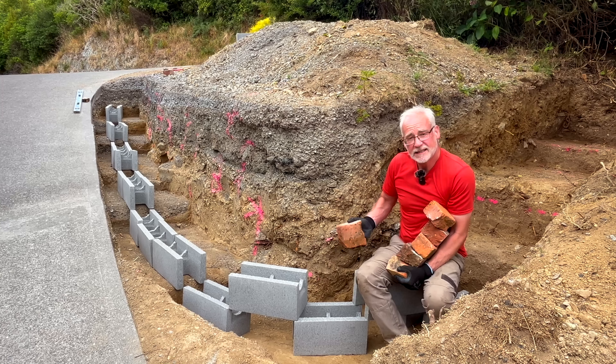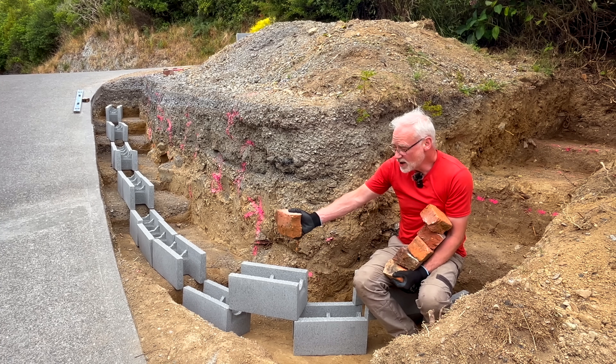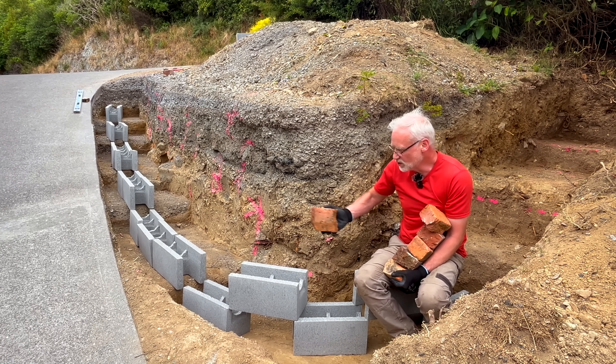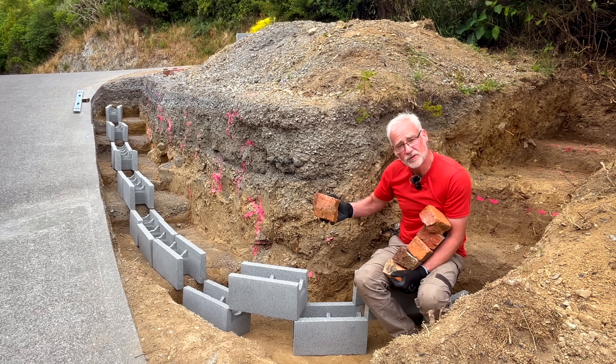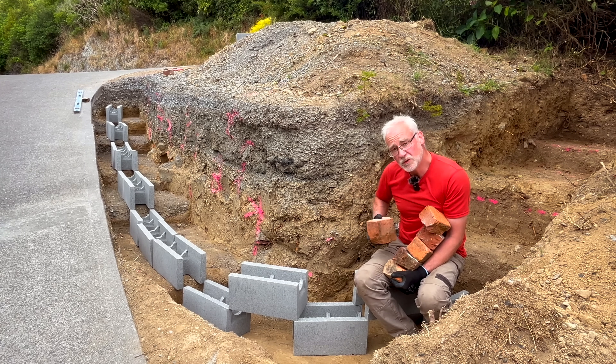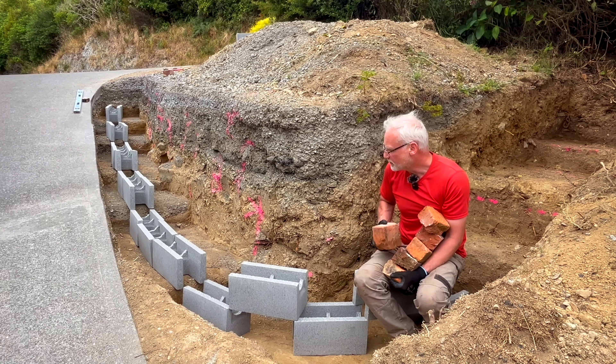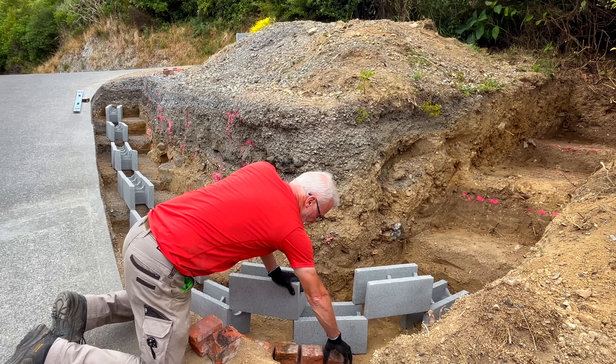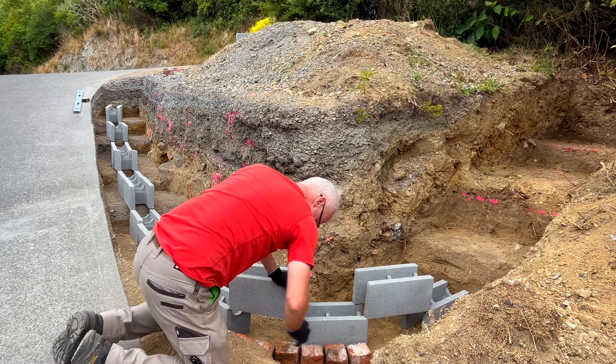The purpose of this block work is to give the retaining wall its strength. I don't mind that it's particularly angular or faceted, but what I want to make sure is that when my brickwork goes against it as a decorative skin it gives me the smooth radius and bend that I'm looking for. So I'm just going to loosely lay these half ends out to try and see what the radius might be given the way I've laid out the block work.